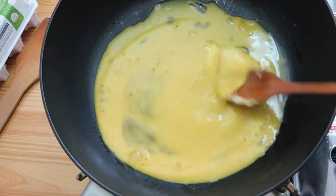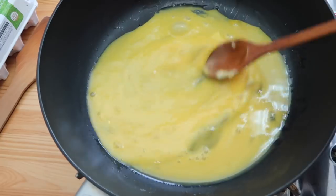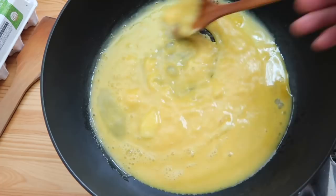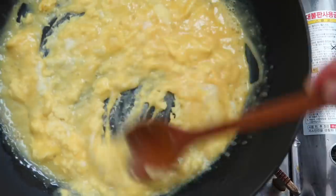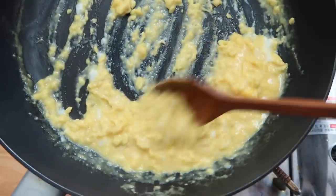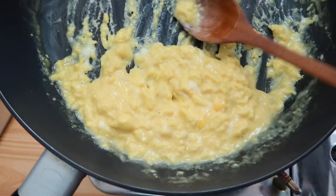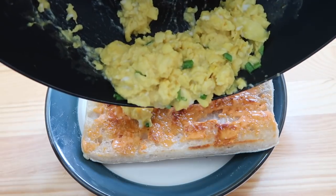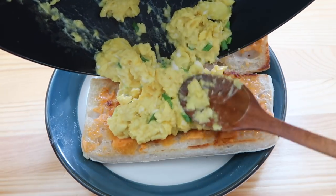Now that the egg whites and yolks are one, put this on medium-high heat and start to stir. Treat it like a risotto — keep stirring for smooth, creamy eggs. Then take it off the heat when it looks about done, and add in some chives and a touch of salt to season.